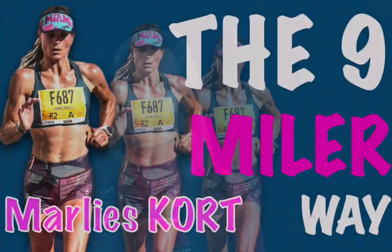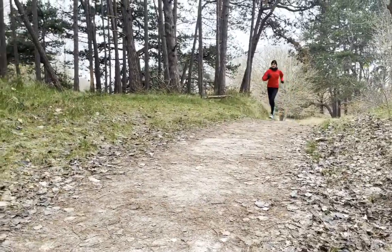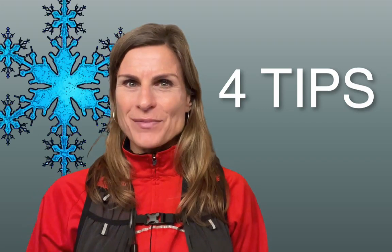When it's too cold and the trails are frozen, it's easy to decide to stay inside or watch this video. Go for a nine mile marathon specific as-you-feel trail run walk. I'm going to give you four tips to overcome the freezing cold and train efficient and effective at the same time.